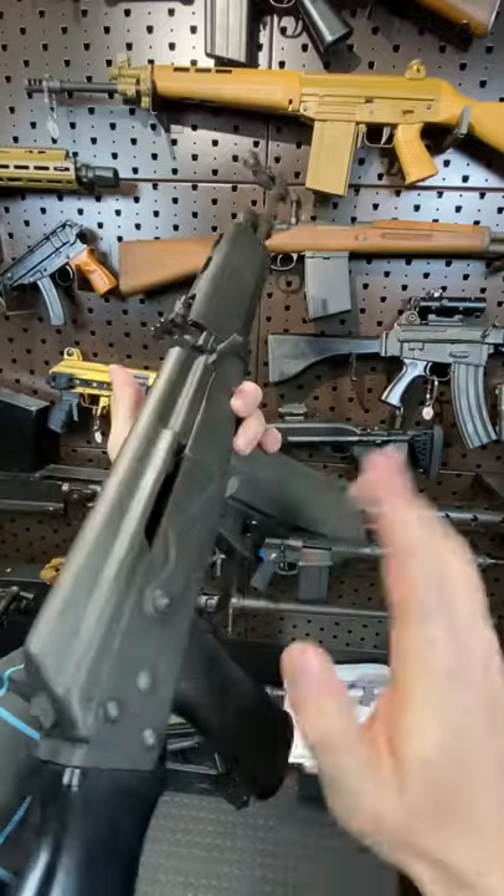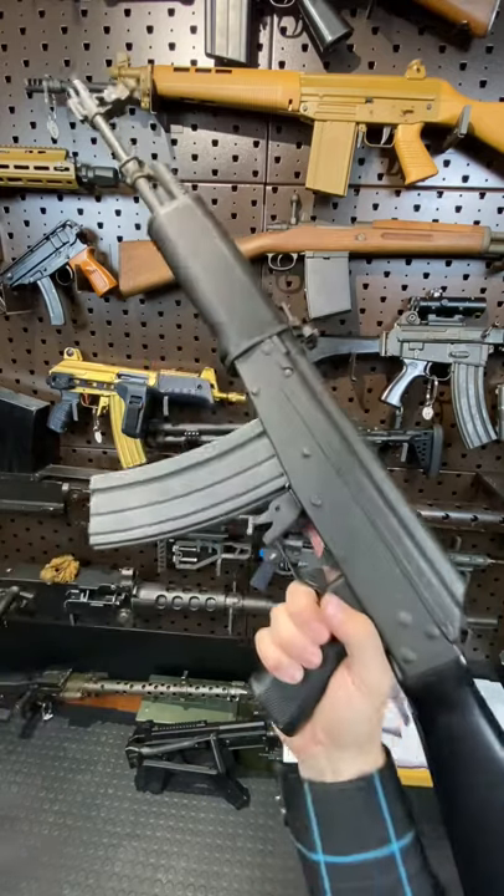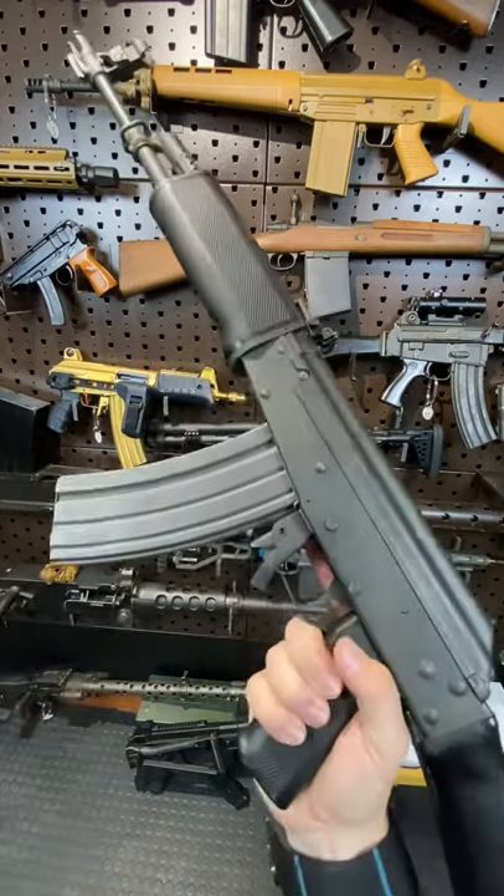It's a simplified version of the RK62, which are still considered one of the best AKs of all time, but this adopted a more traditional approach with an AKM-type stamped receiver.